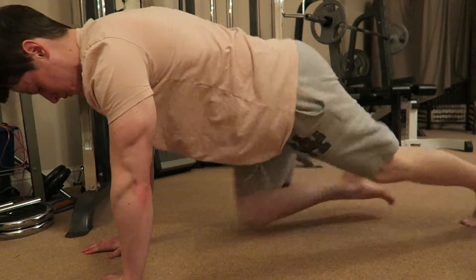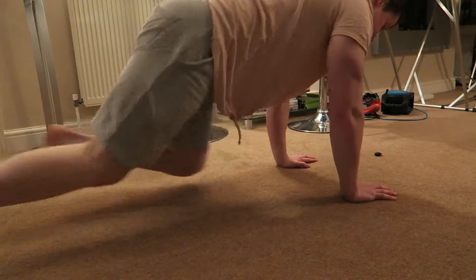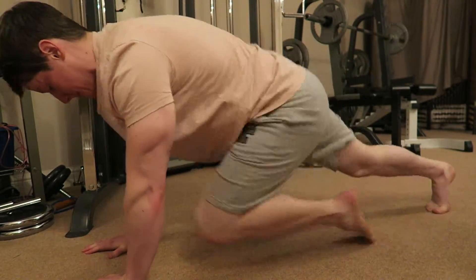The next exercise is mountain climbers. These are great as well because you're holding yourself up with your arms, getting a little bit of chest and shoulders, and obviously moving your legs up and down while keeping your core tight the whole time. You're really incorporating the whole body again, but you're not doing the same exercise the whole time.